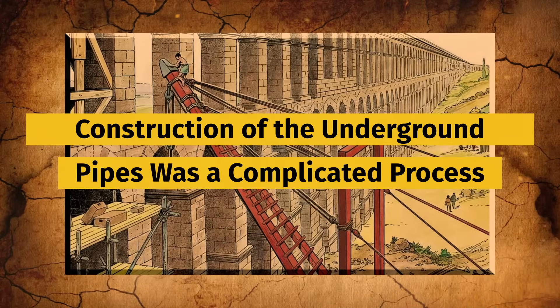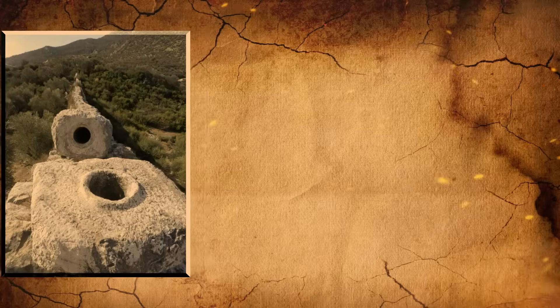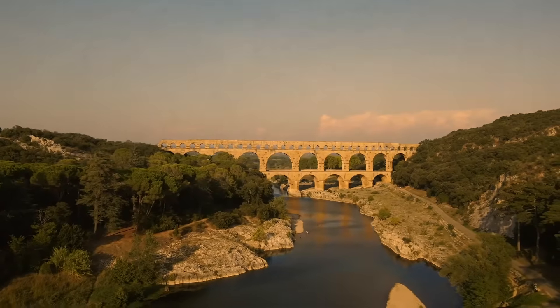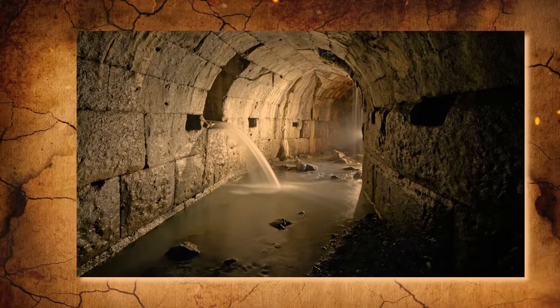Construction of the underground pipes was a complicated process. The Romans dug extensive trenches into the ground, toiling day and night, then filled them with clay to prevent water from escaping through any cracks or gaps. Clay pipes were used to transport water from the highlands to the city, often a journey of as much as 50 to 60 kilometers downhill, and these pipes were buried underground.